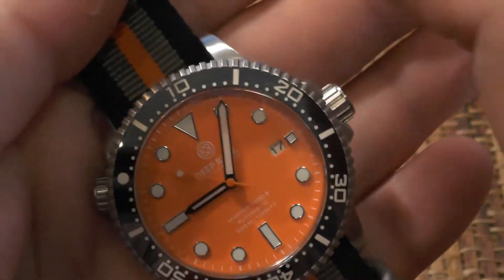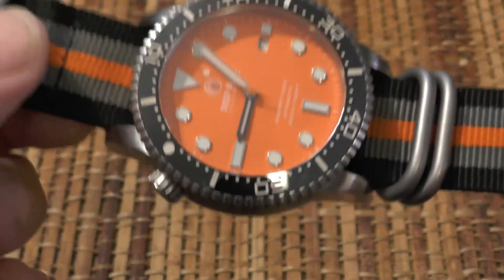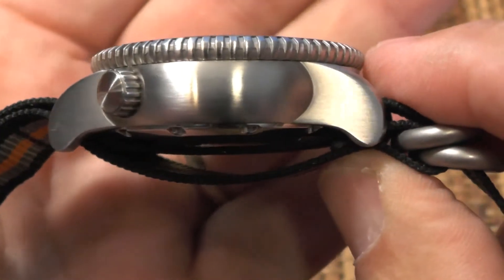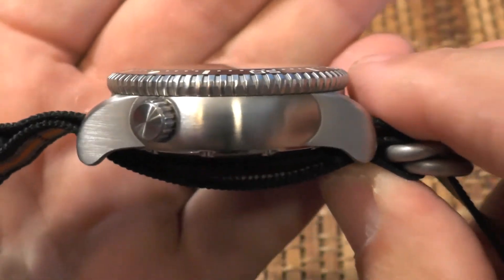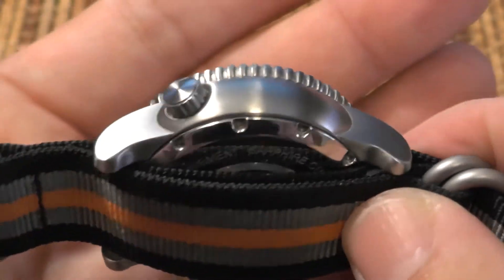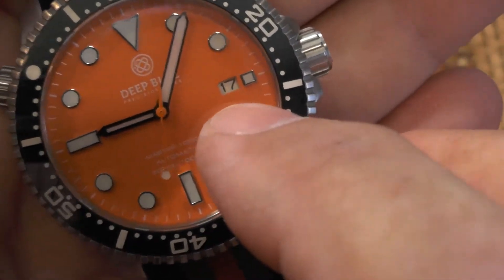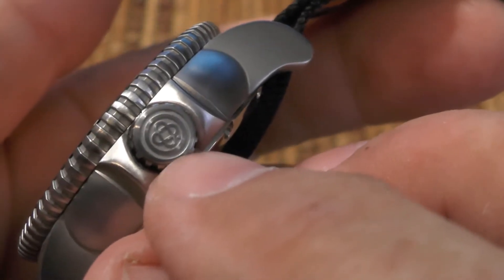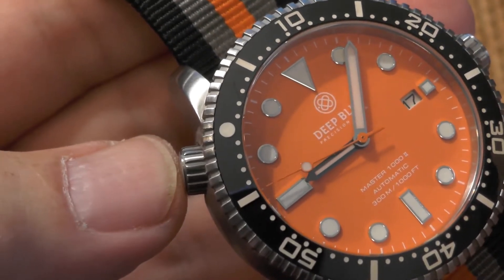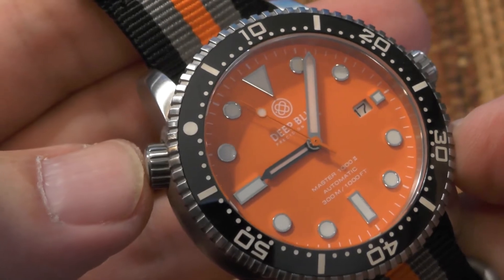This is a substantial watch. It's 44 millimeters in diameter, which fits my wrist just fine, but I have fairly large wrists. It's fairly heavy at 4.8 ounces, but I like a little weight in a watch. It's 15 millimeters thick, which is fairly thick, but I haven't found it a problem when wearing long-sleeved shirts. It has a unique shape I'd call a kettle shape. The stainless steel body has a brushed finish with polished accents. It has a sapphire crystal, a date window, and a screw-down crown. There's also this other screw-down button — a helium release valve that releases internal pressure when it exceeds 5 bars. That's definitely not why I bought this watch.